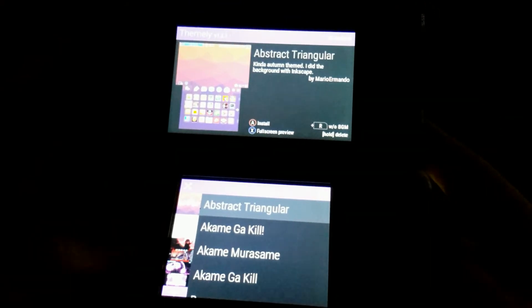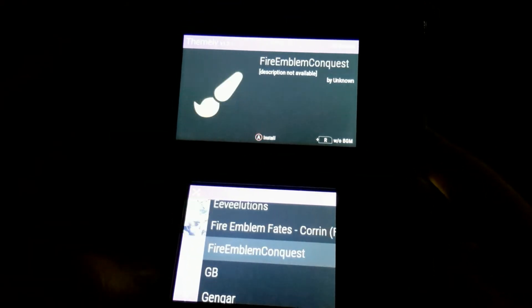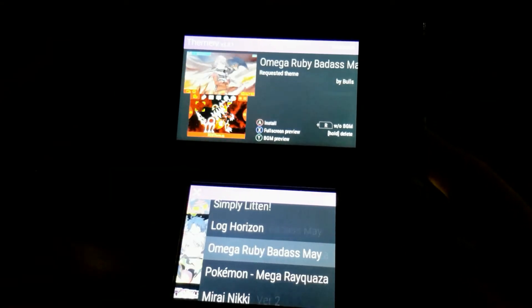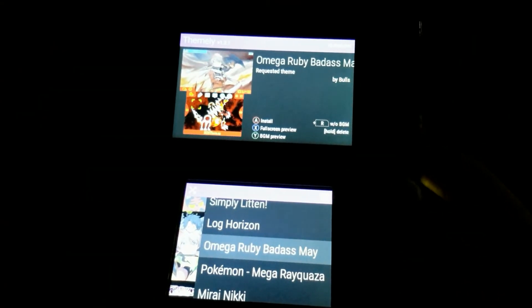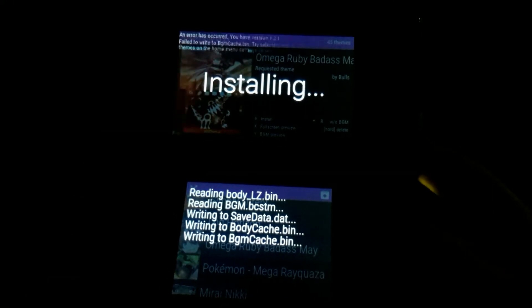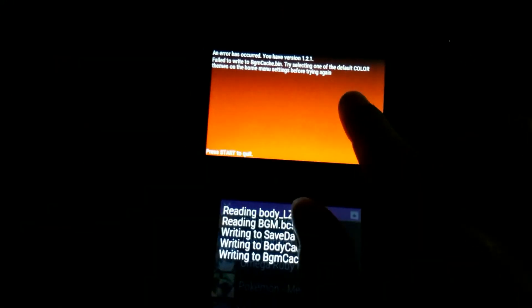Even though it is a pretty cool app, it seems to have some issues. Some themes just don't install and give an error, even though they work perfectly fine if installed from CHMM. So if you do have themes that have issues with Themely, try CHMM.